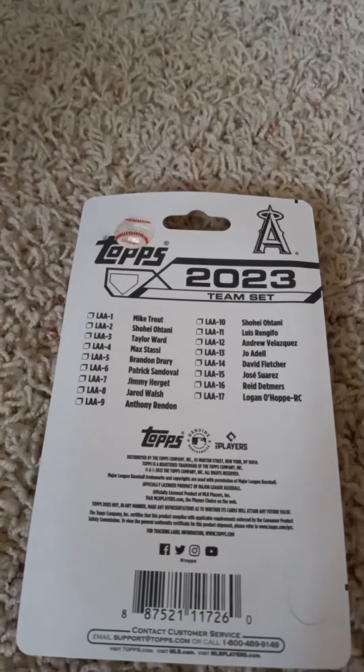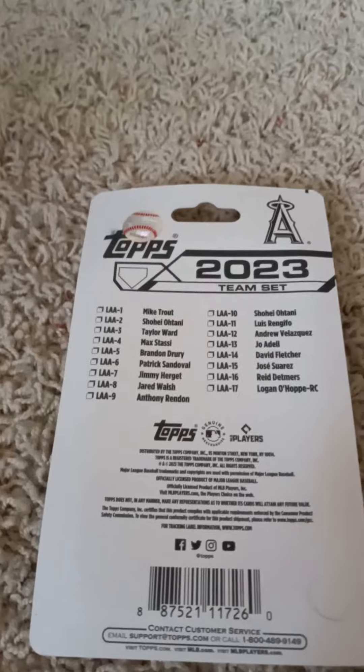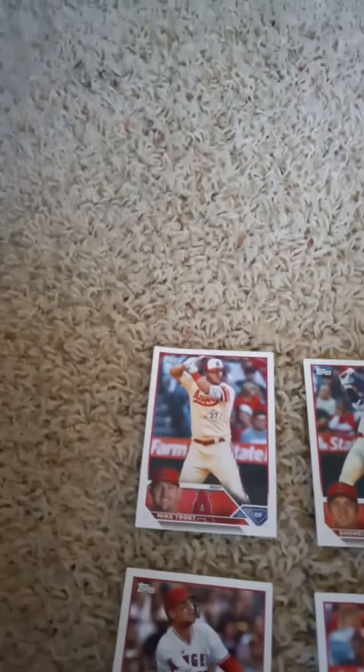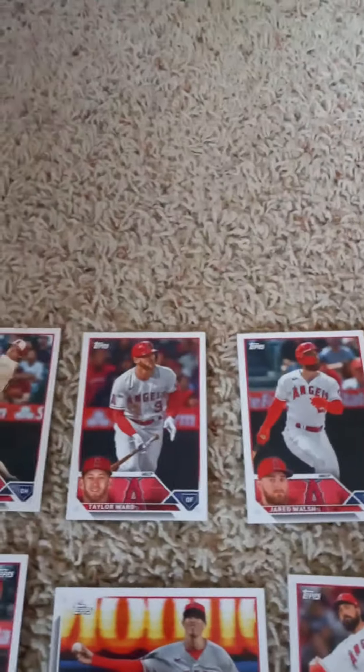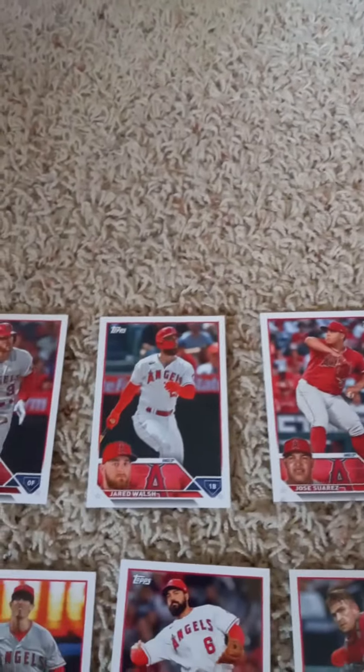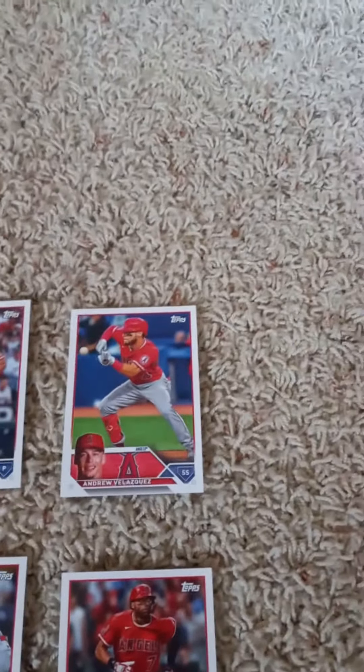Give me a minute and I'll open it up and show the 2023 Topps Factory Team Set for the Los Angeles Angels. The first cards are Mike Trout, Shohei Ohtani, Taylor Ward, Jared Walsh, Jose Soares, and Andrew Velasquez.